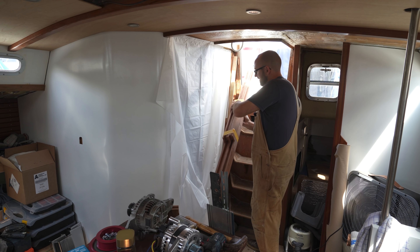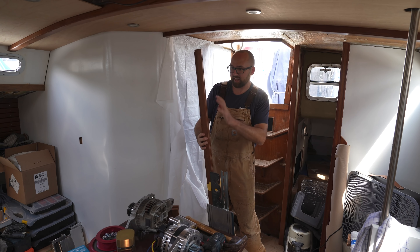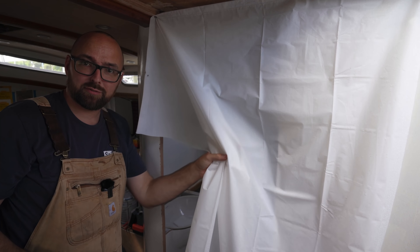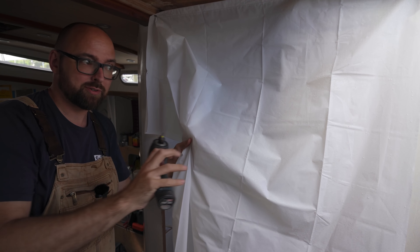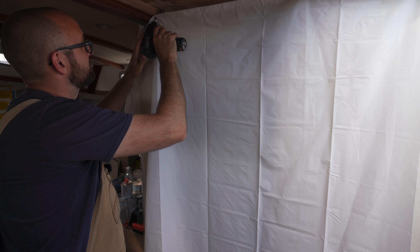We ordered the wood for the drawer fronts and we're going to be doing them a little bit differently than these ones. These cabinets have slated wood insides, but for these ones we're going to be doing plywood, just because this takes a really long time and we need to expedite the process. Later on this week we're going to be doing some experimenting in staining plywood.